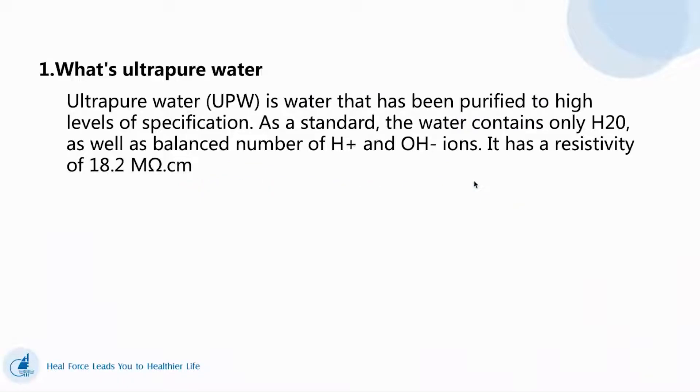First, ultra-pure water. What is ultra-pure water? Ultra-pure water is water that has been purified to a high level of specification. The water contains only H2O as well as a balanced number of H and OH ions. It has a resistivity of 18.2 MΩ·cm.